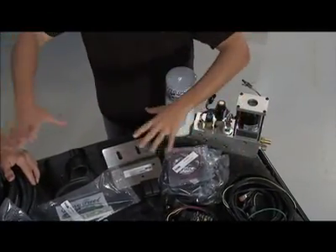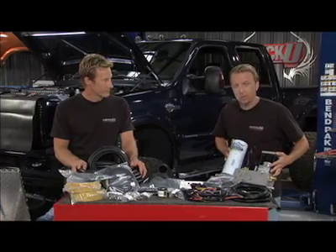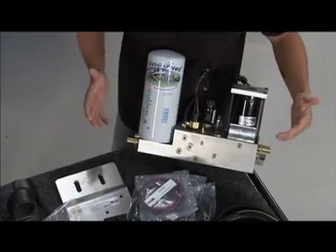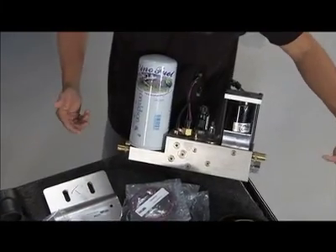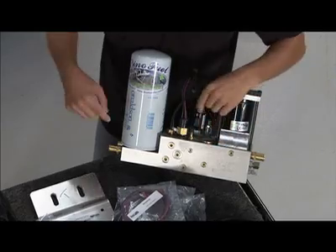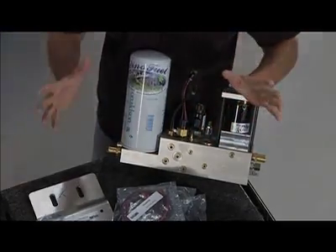All of these pieces and parts right there all go to support this — this is the V3. This is the whole nucleus of the entire system. To break it down real simple: the vegetable oil comes in right there, it gets filtered, heated, pressurized, refiltered, and it goes out to the engine. That is a real easy look at it.